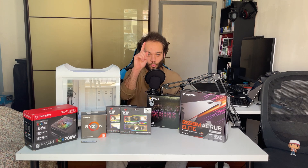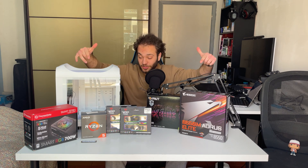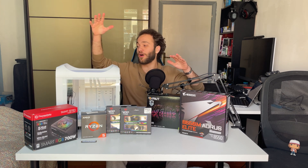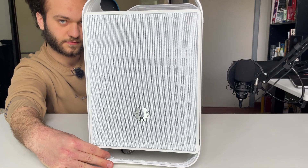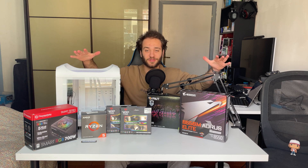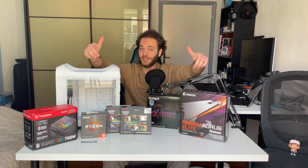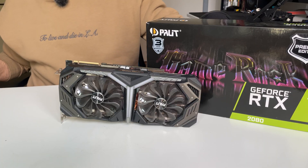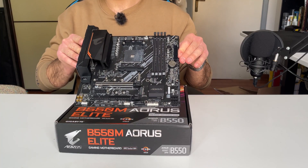A table full of tech can only mean one single thing — we're going to build a new PC today, and it's going to be a pretty high-end one. Starting from left to right: the BitPhoenix Prodigy M2022 case paired with a 700-watt PSU from Thermaltake, AMD Ryzen 5600, 32 gigs of Viper RGB RAM, an RTX 2080 from Palit Gamerock Edition, and the B550M motherboard from Aorus.